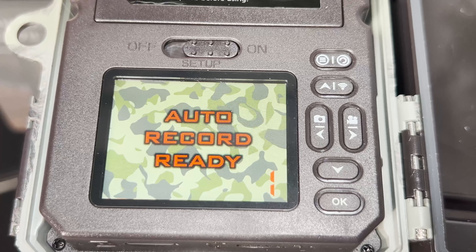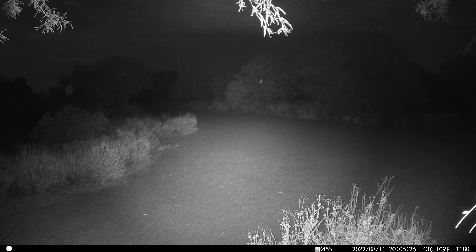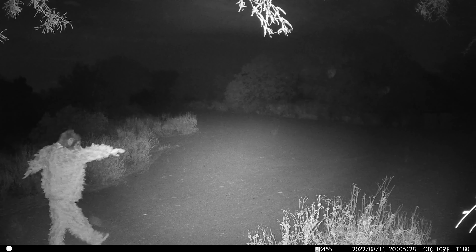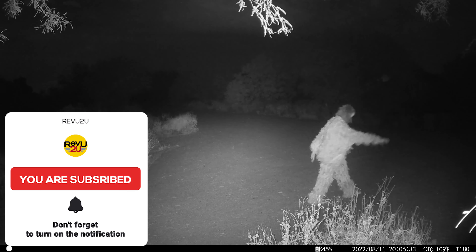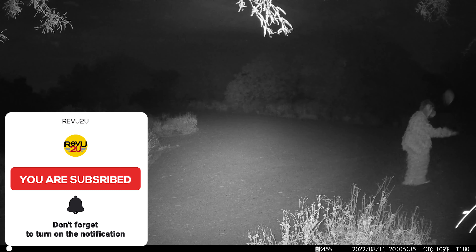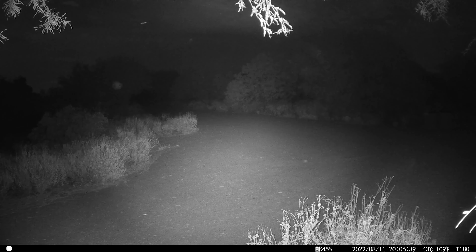Quality-wise, the native HD video with audio and 36-megapixel image resolution look fantastic. The multiple-angle PIR sensors give this game camera a 120-degree sensing field, allowing it to sense movement just as it's coming into visual frame.